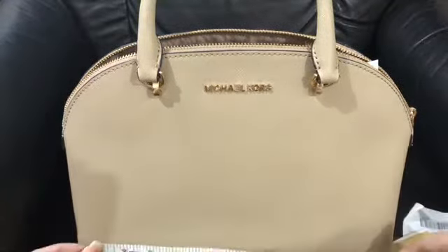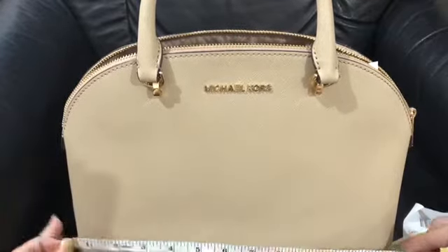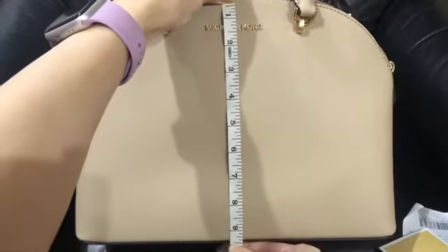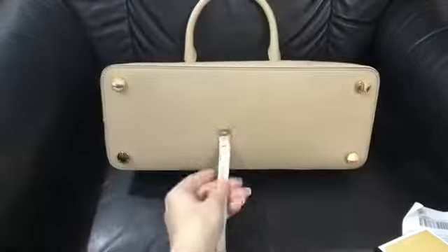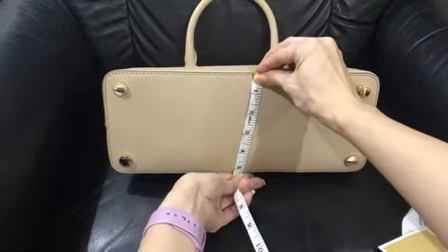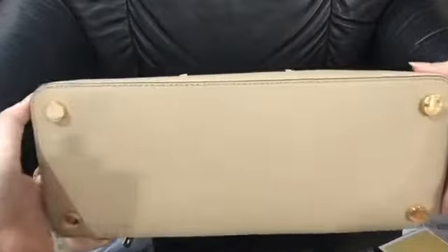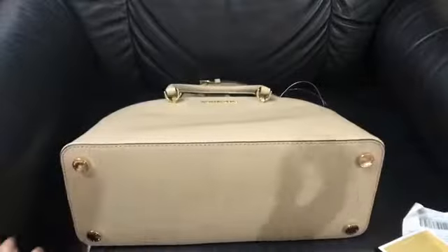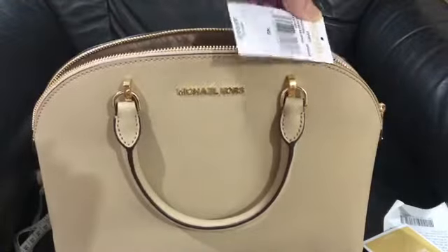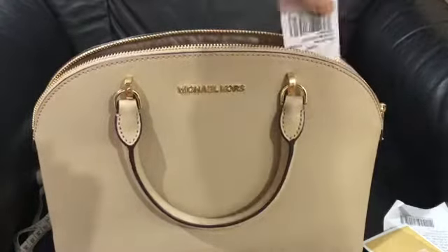The length is 12.5 inches, height is 9.5 inches, and the width is 5.25 inches. The color is called bisque — it's like beige.